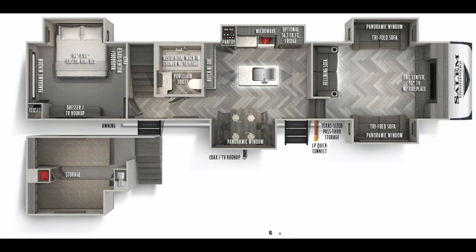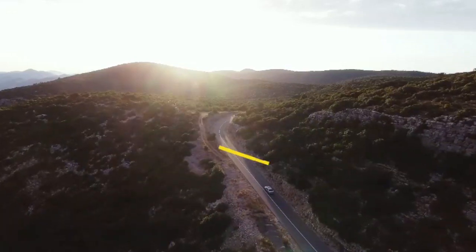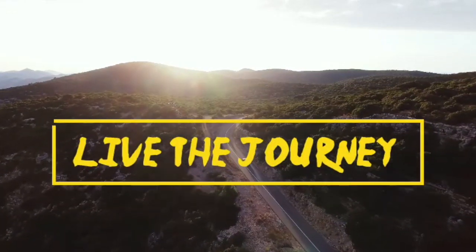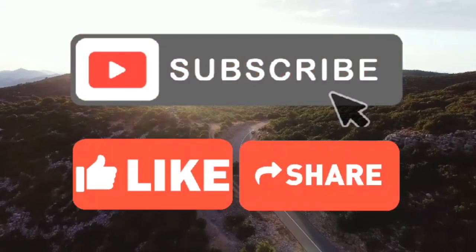So guys, there you have it — it's the Salem Hemisphere 378FL. Remember, guys, to stay home, stay indoors, just follow everything, be healthy, be safe, and enjoy the journey. Thank you guys, see you in the next video.